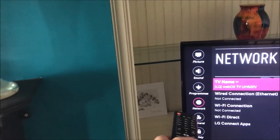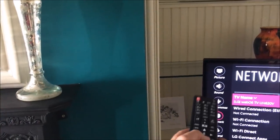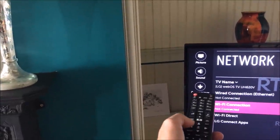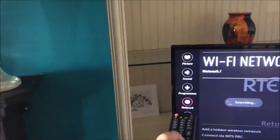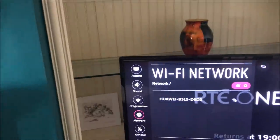Once you're in the Network section, go across and you'll see it says 'Wi-Fi connection — not connected.' Press the right arrow to get across there, then move down to Wi-Fi connection and press OK. It's going to bring up the SSIDs of the routers in the area.